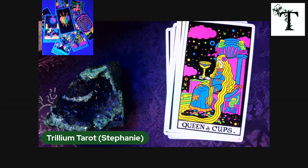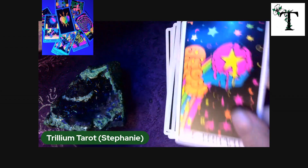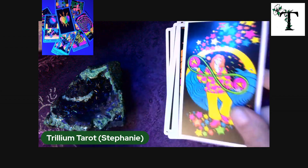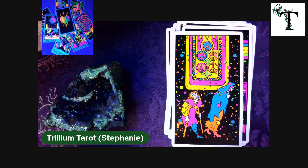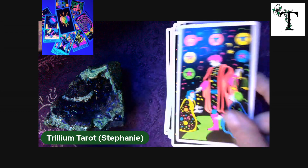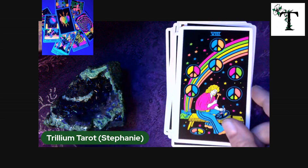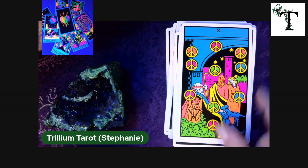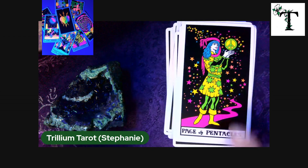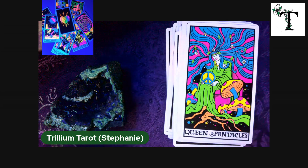Maybe Santa will bring me something better for Christmas so I can put out a better video of these cards. You never know — maybe Santa will bring me an alpaca too. We know that's so likely to happen. Five, seven, eight, nine, ten, page, knight, queen, and finally the king.